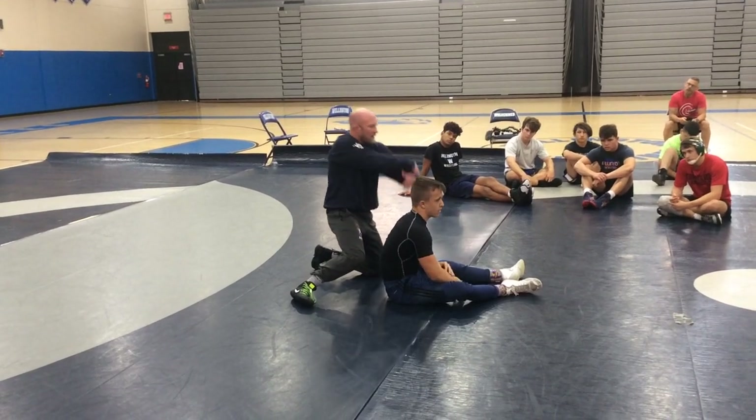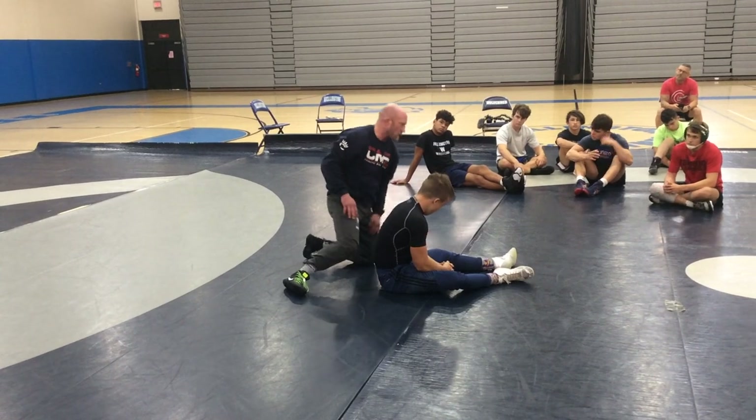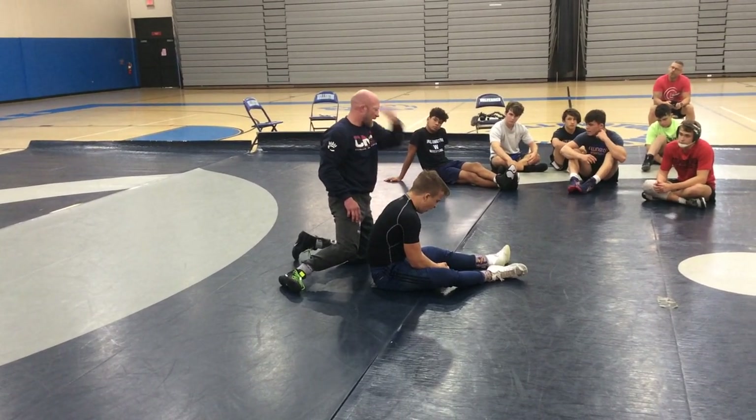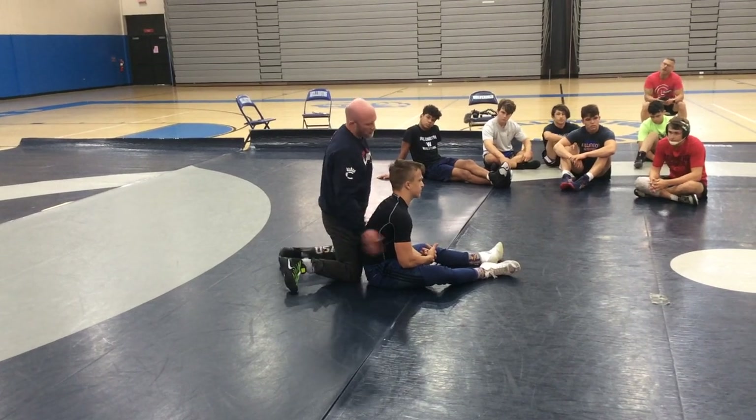Free arm comes over the top, and I'm snatching him back to that same side we've been tilting to. But I want you to throw your top side boot in. So if I've got a left claw, left boot's coming in. If I've got a right claw, right boot's coming in — referee position.